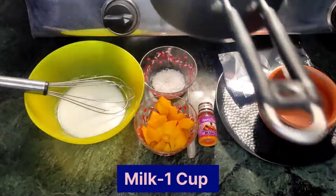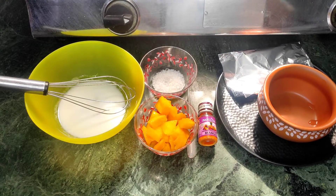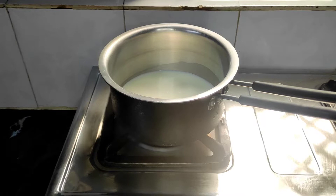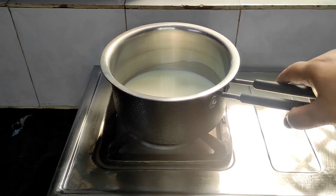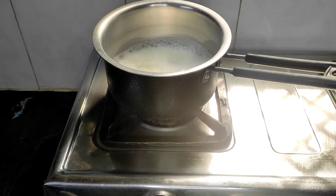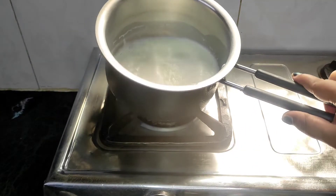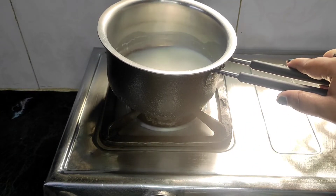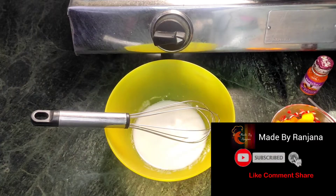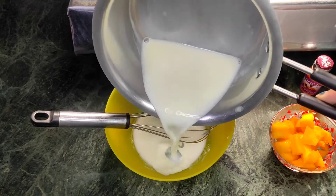We will boil the milk. After that, we will prepare the mixture. We will add sugar, then we will add the flour and mix it in.